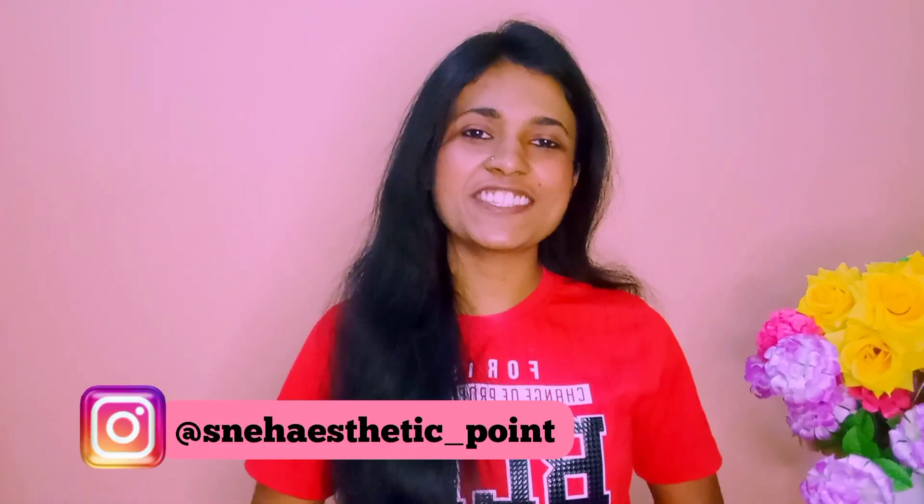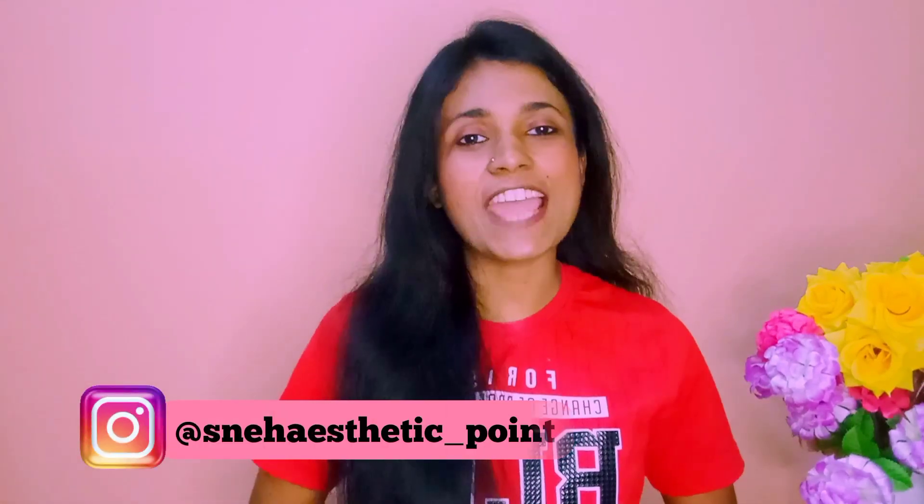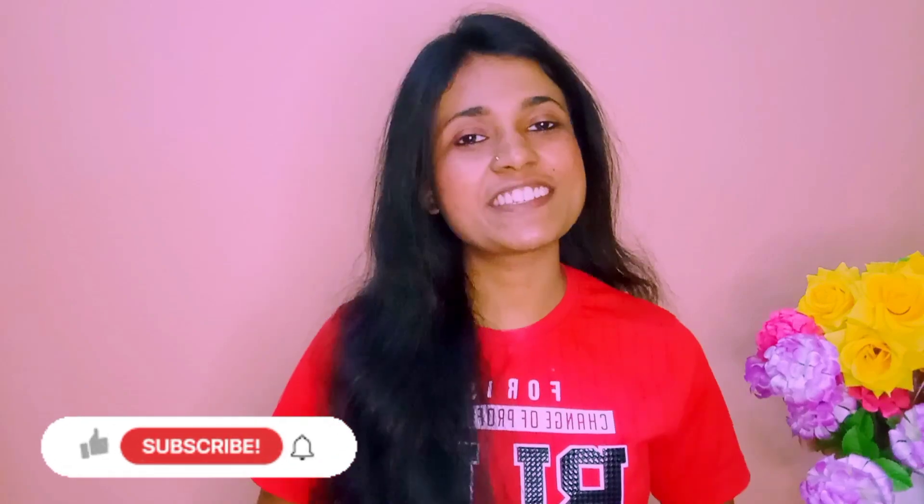Hi guys, I am Sneha, welcome to my channel Sneha's Rik Point. Today I am going to do hand painting. Yes guys, today I am going to make a realistic painting on my hands. I am so excited and you will never see a video like this until now.